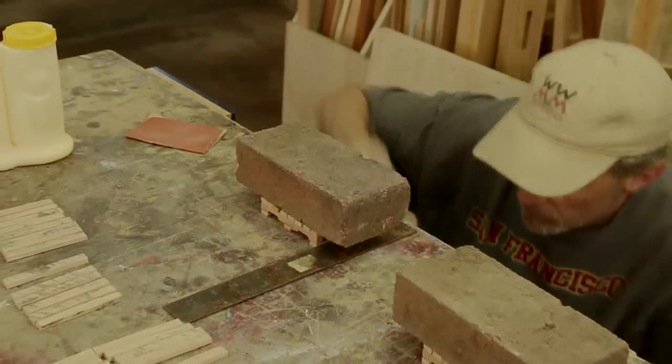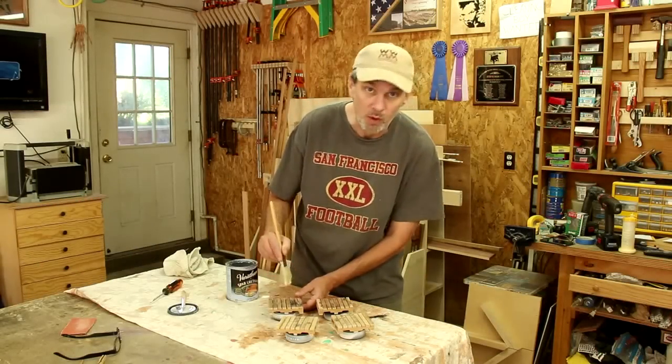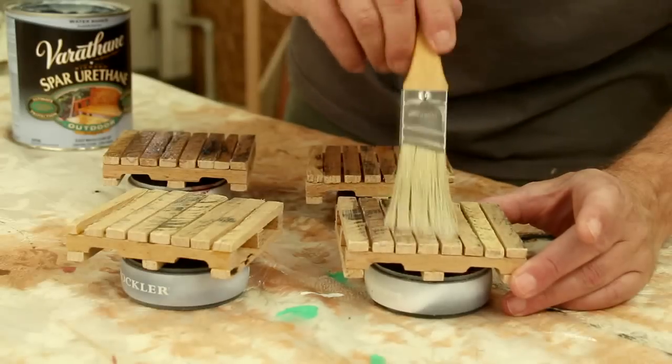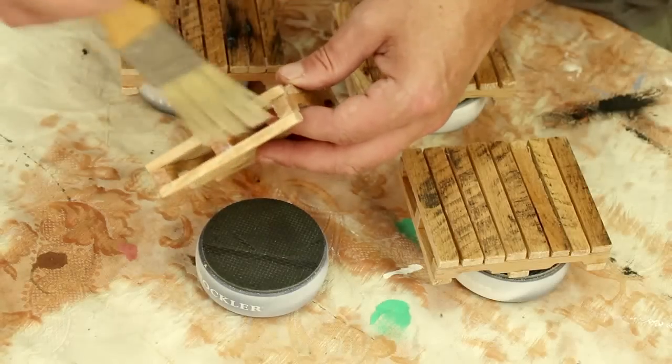I'm finishing these with a coat of spar urethane that I used on my other outdoor pallet project. This should seal in the dirt that's on this pallet wood and it will also protect it from moisture.